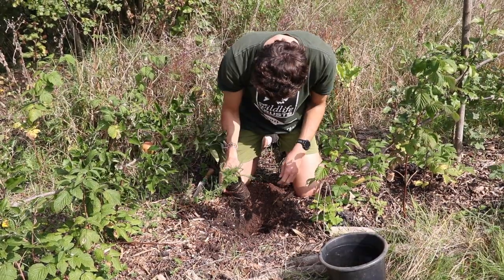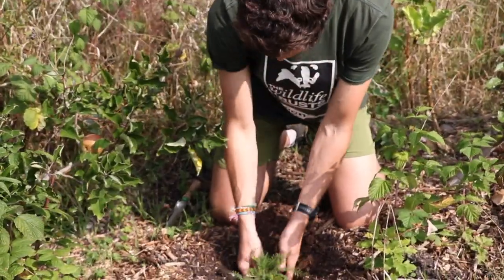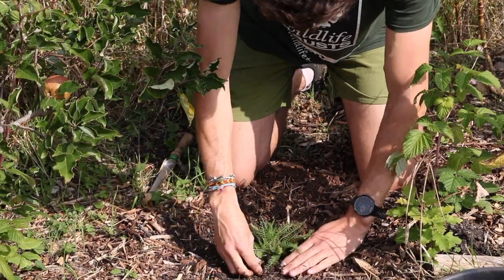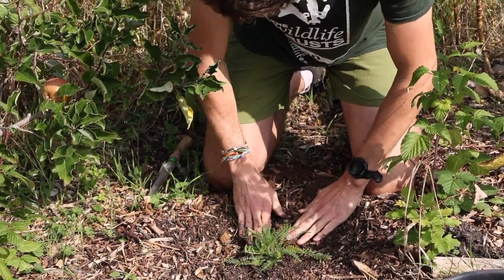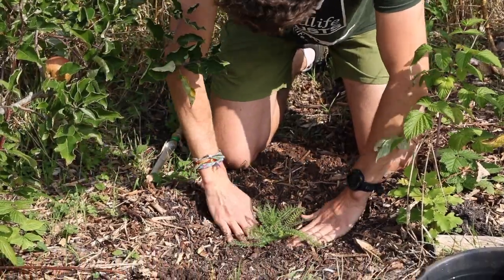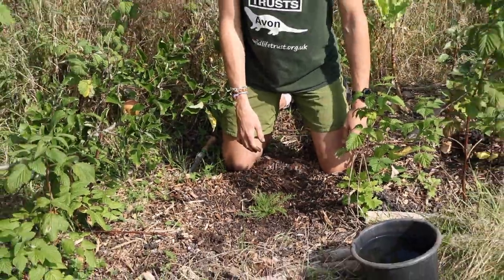I'm going to plant it in just like that, and then tuck your plant in with the soil that you've dug out. Give it a good squeeze, make sure it's nice and cosy, and done.